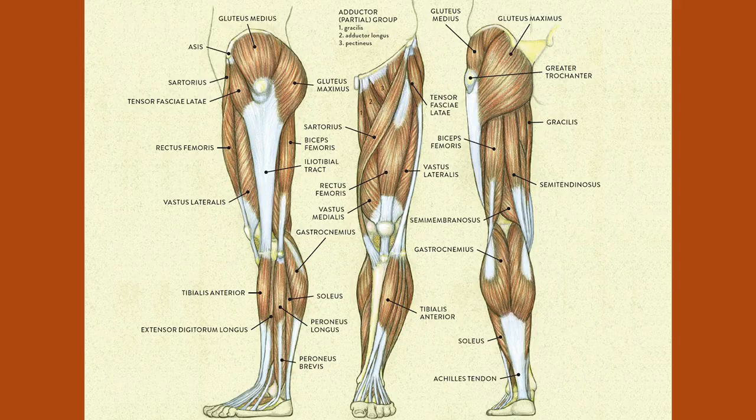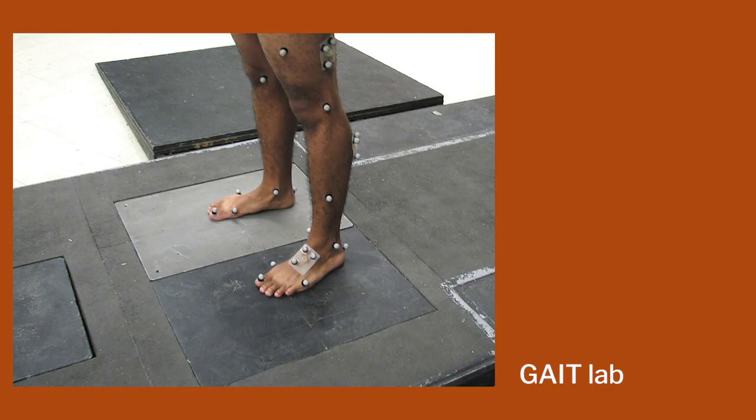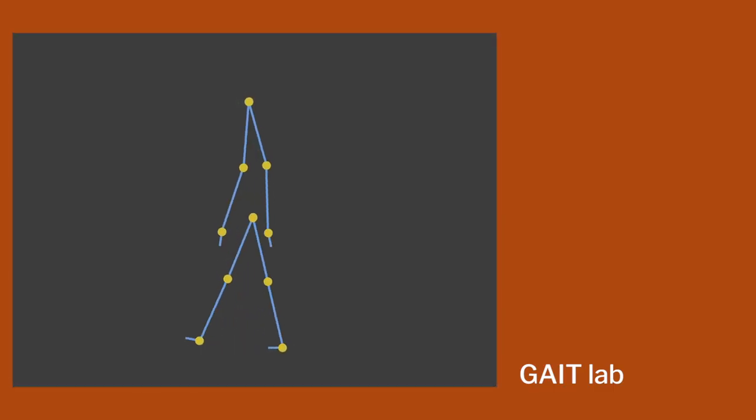So he started building wooden mockups, already working at SMS Medical College in Jaipur. He had an orthopedic surgeon, Dr. P.K. Sethi. He would go to the doctor and say, 'I am working on this.' The doctor would give him all the anatomical details — what type of system should be done, what type of gait the leg would have — and both of them together built multiple samples.